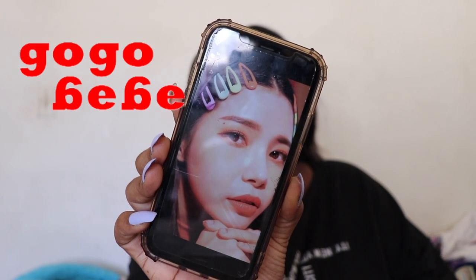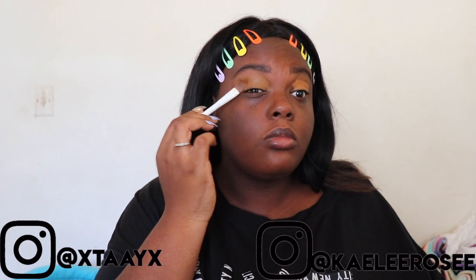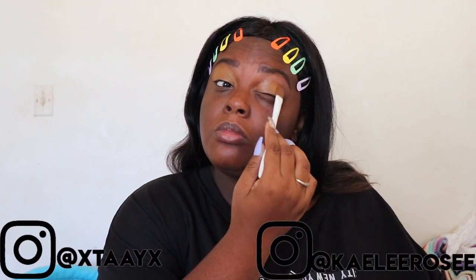Hey guys, it's Taylor. Welcome back to our channel. Today I'm doing a makeup tutorial inspired by Solar from the Go Go Baby music video. This look is perfect for Halloween — this is actually my Halloween costume. Don't forget to subscribe to our channel, give us a thumbs up. Comment down below your Mamamoo bias.